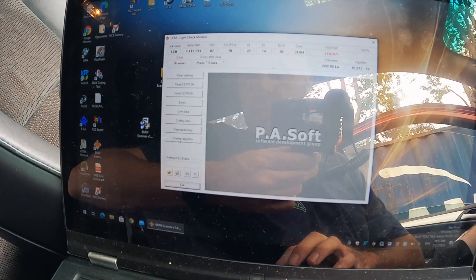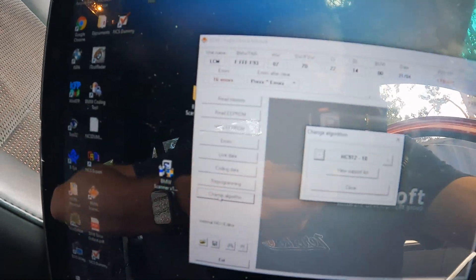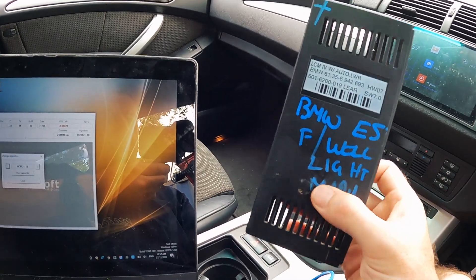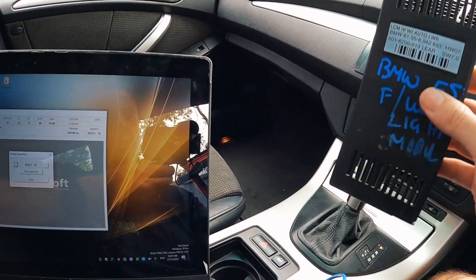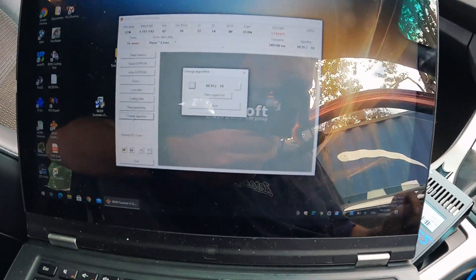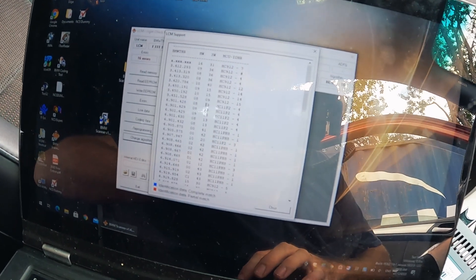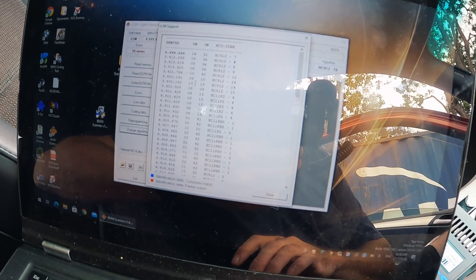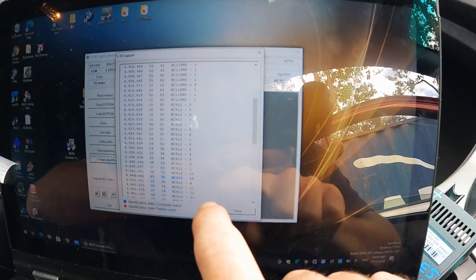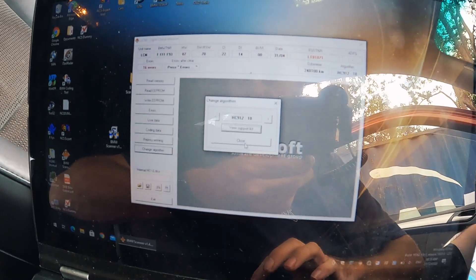The first thing we need to do is change the algorithm to make sure the software is talking to the light control module with the correct algorithm. Apparently we do that based on the hardware and software version. This is the second-hand one from the wrecker — I kept the old case because the original case was broken. This LCM is hardware version 7 and software version 7. Going to view support list — it already identified it: Hardware 7, HC 19-10. Okay, so we've identified that, we can close that.